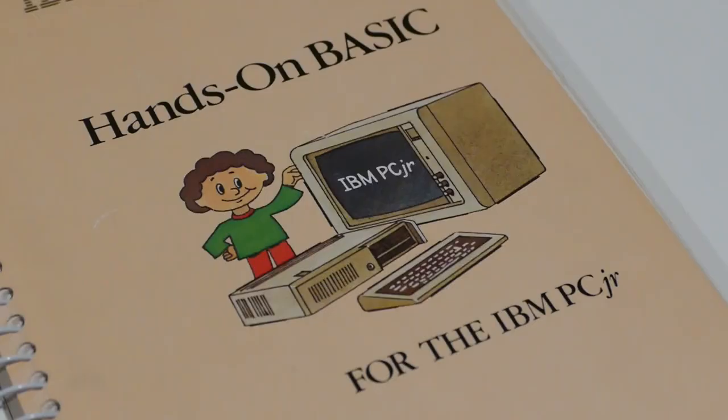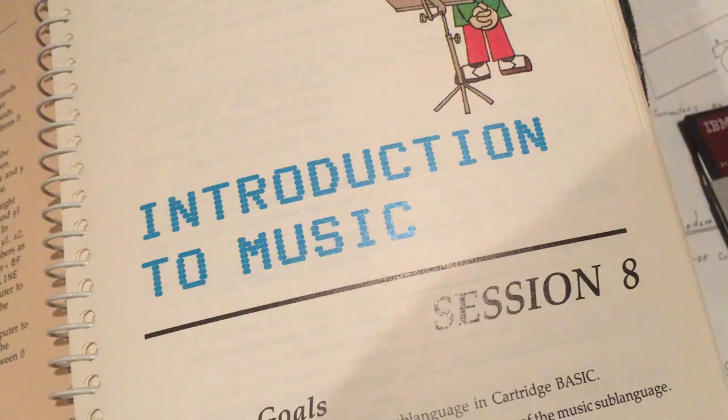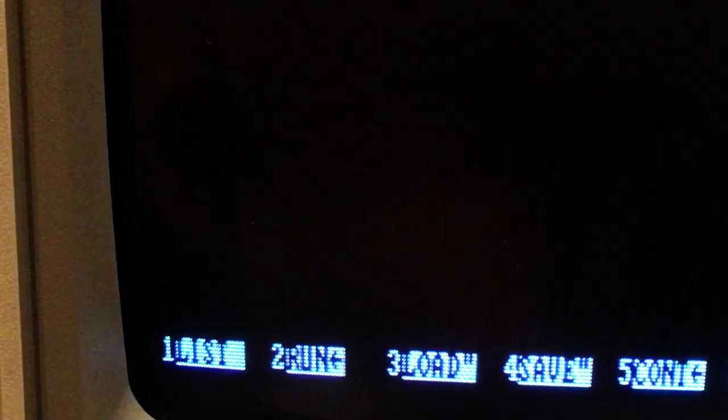Also available was its own version of Microsoft Advanced BASIC on cartridge. Cartridge BASIC made use of the unique graphics and sound capabilities of the PC Junior.